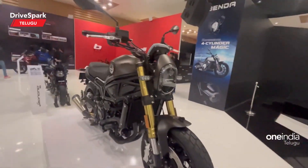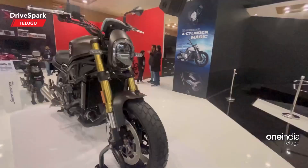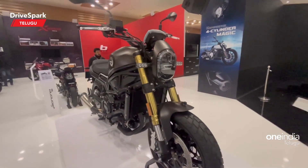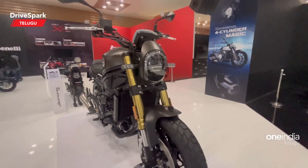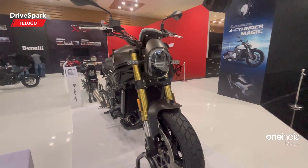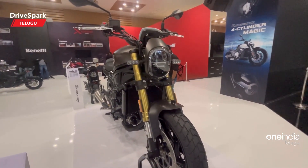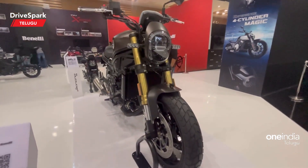The seat height is 800mm. Front suspension is telescopic upside-down. Rear suspension is a monoshock. Front brake is a hydraulic disc brake, rear also has a disc. It comes with dual-channel ABS.